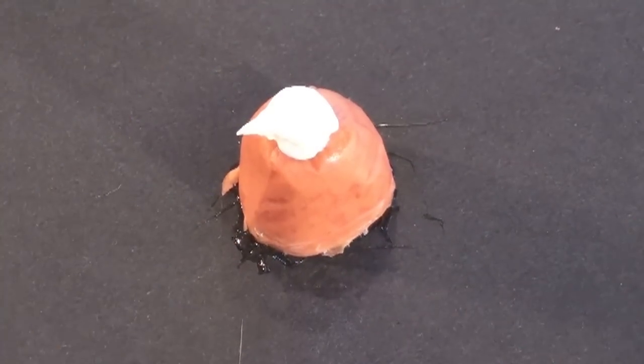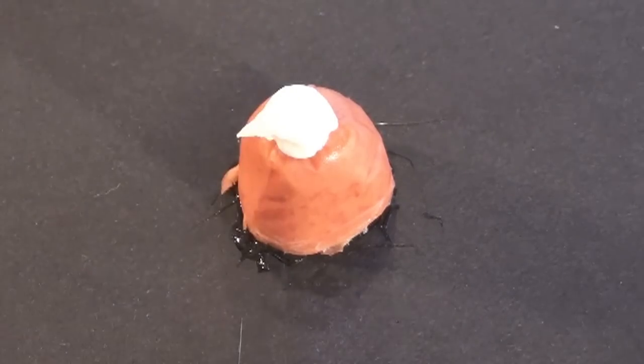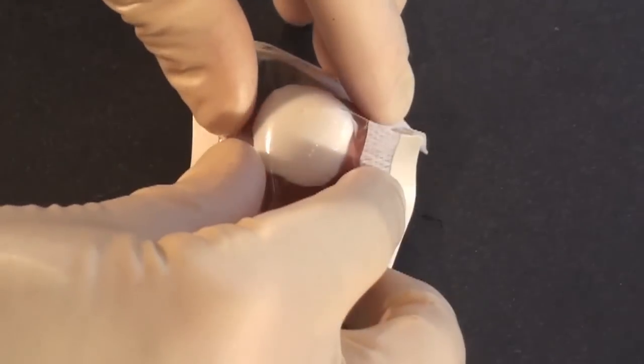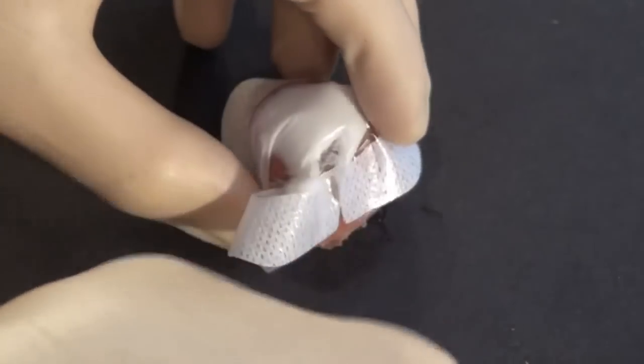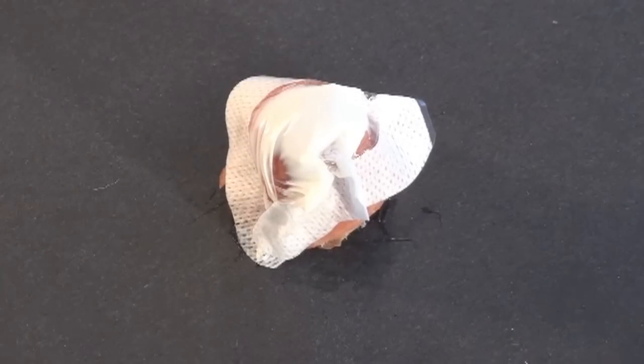Step one is to put some EMLA on top of the abscess and put a tegaderm over it. Leave it alone for a while, maybe 30 minutes. This actually doesn't waste much of your time since you don't have to stand there and watch — go do other stuff, check on your other patients, look at some labs, whatever.